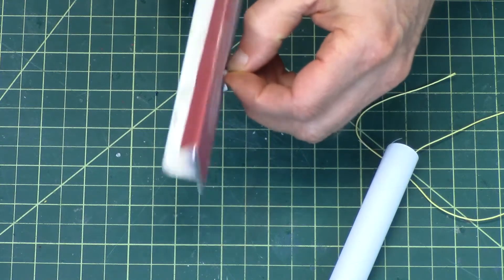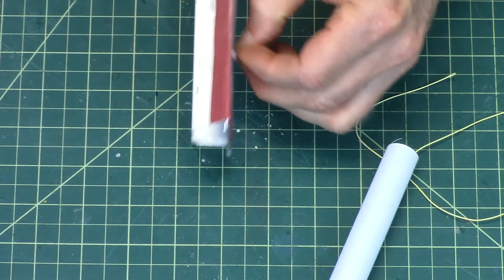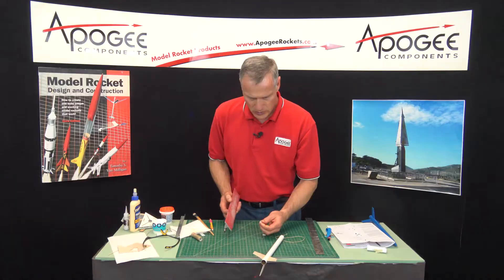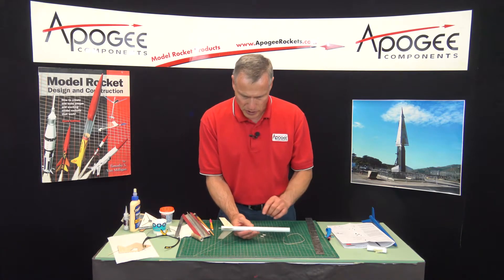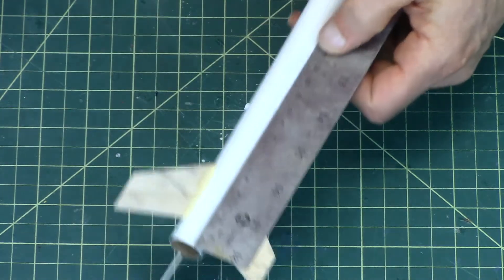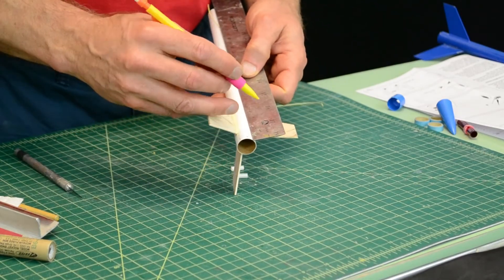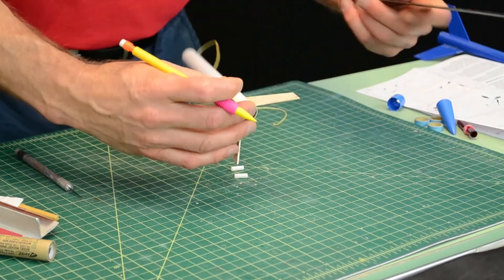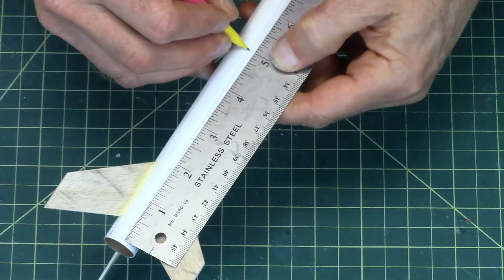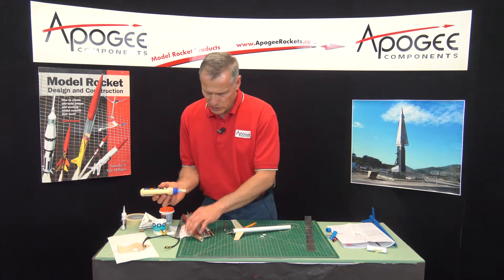Now we'll clean those up with some sandpaper — just take sandpaper and do a nice circular motion on it, and also twist it a little bit. These are going to get glued to the tube, and I've got to be very careful here: one of them is at a half inch, and the other one is at five inches. So remember, this is our launch lug line. Here's one-half inch, and here's five inches right there — and that's where the bottom of the launch lug is going to go. We want to attach these like we did the fins.